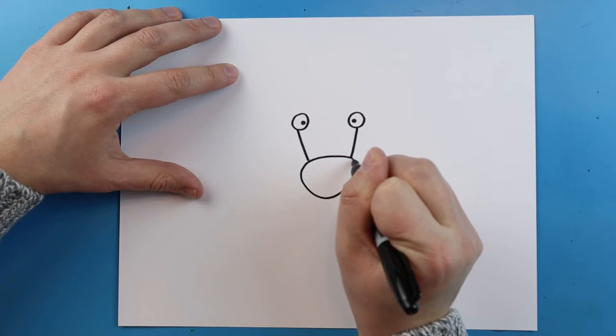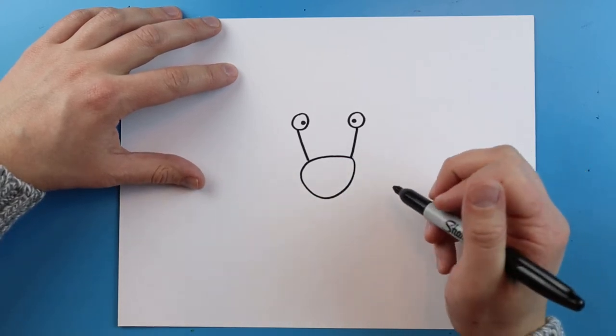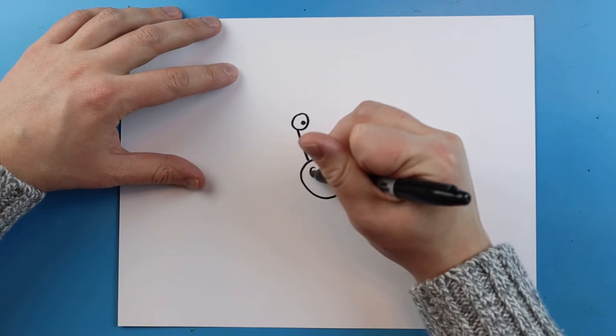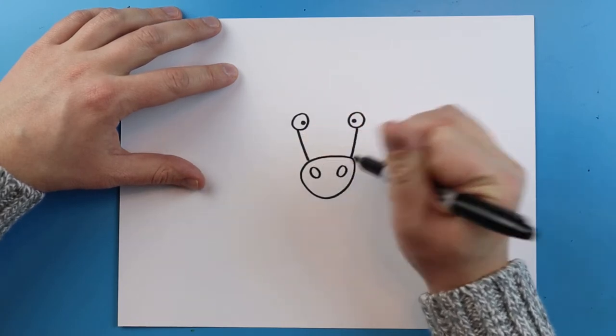Right here I'm going to add an oval shape, and then another oval shape right here.